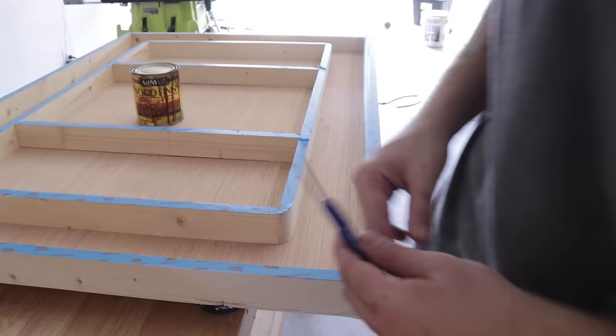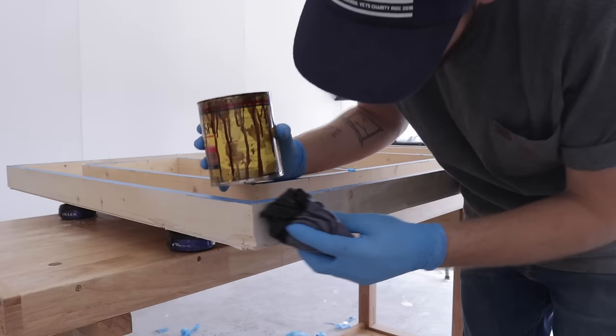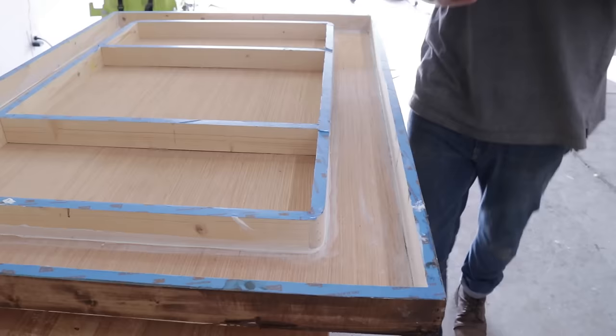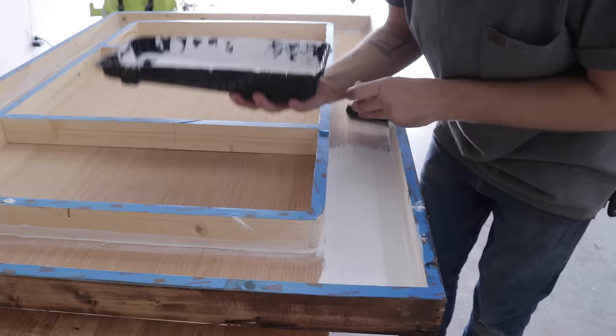To make the light box blend in even better, I'm going to stain it the same color that I stained the accent wall behind it. I'll have links to all the products I use down in the description. Not only am I staining the outside, but I'm also going to paint the inside white so it reflects as much light as possible and makes everything as bright as possible.